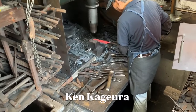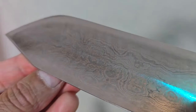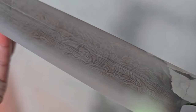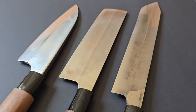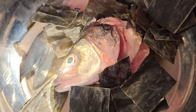In this video we're going to take a look at these three knives from retired blacksmith Ken Kageura. Why did I really want to get one of his knives for years? How do they perform on the cutting board? Why does this Damascus steel look so different than others? How can you see the Shinogi line on this Nakiri but not feel it? What does his work process look like? And is he really retired? Watch the whole video to find out.